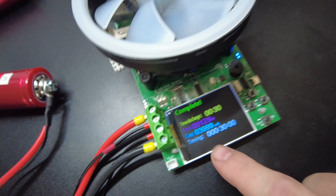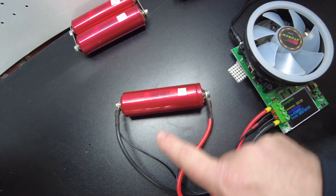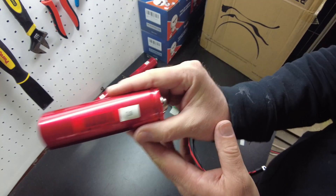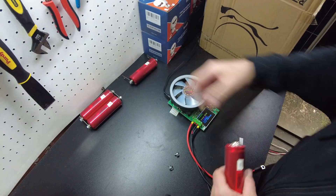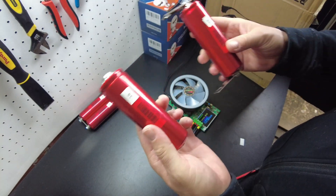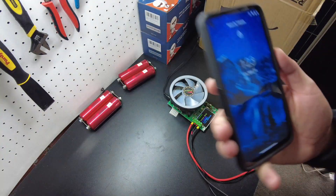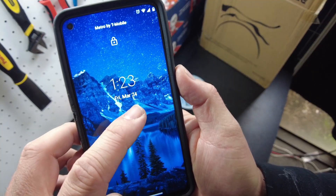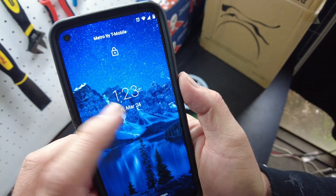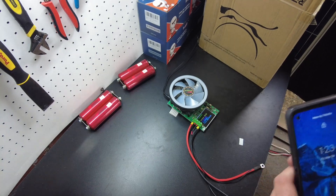Now we're going to discharge the other one for 30 minutes. That one completed — we removed 3.999 amp hours, so we'll mark this one as 3.9. Now we know that's our 3.9 amp hour cell. We're going to put these in parallel. It is 1:23 Friday, March 24th, so tomorrow, Saturday March 25th around 1 o'clock, we'll test these and see if they have balanced.